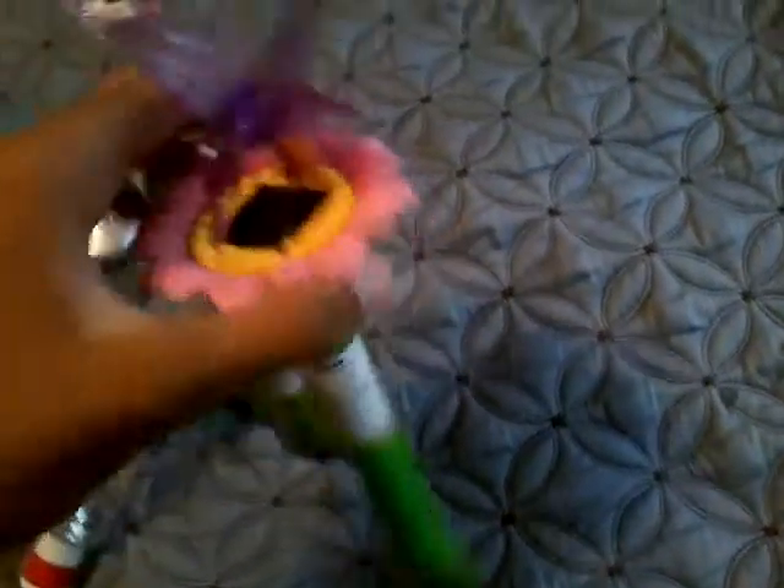I bought one maybe two years ago — last year's is an older garden collection. Let's pull the paper tab off and see if it's lit up already. Yep, it does light up, but I'm not going to pull it out due to the battery.